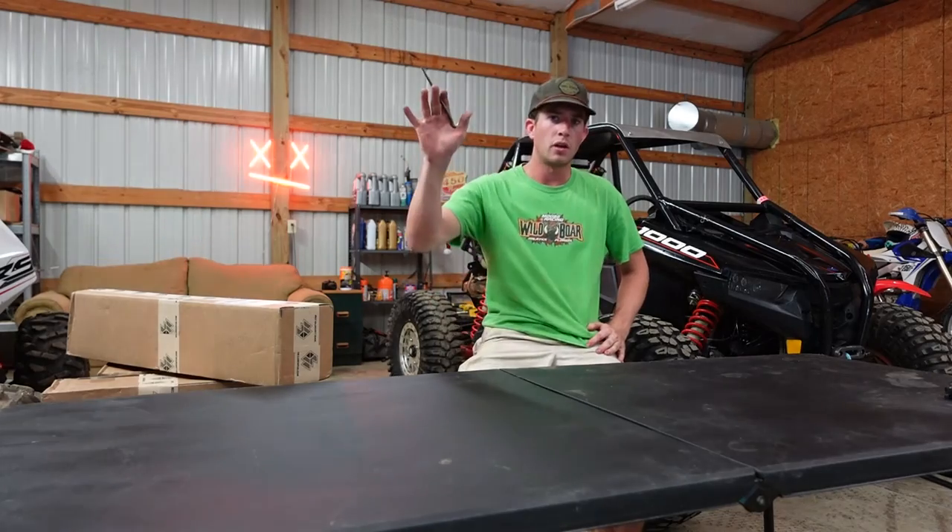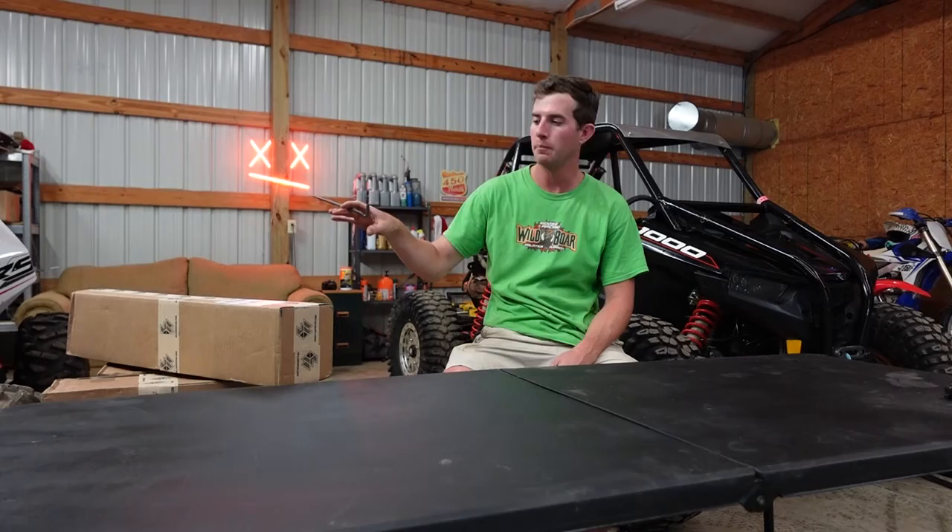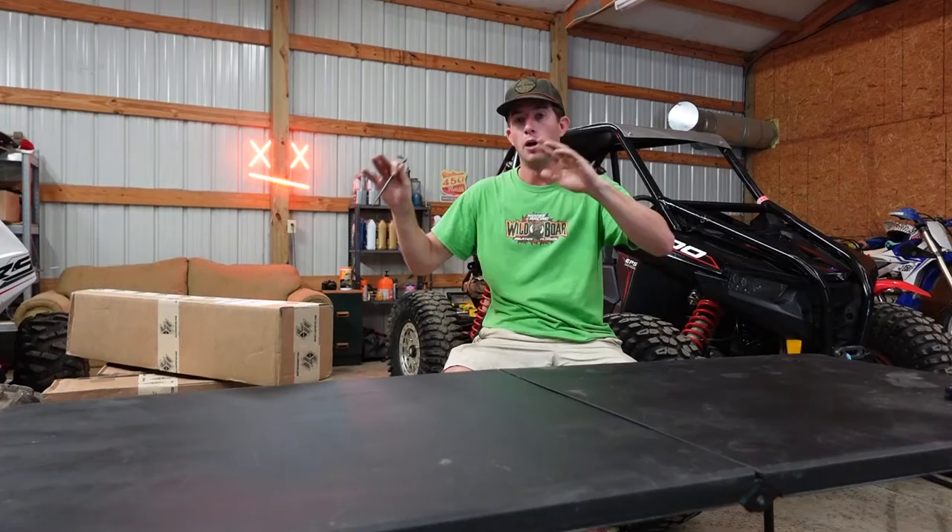What's going on everybody? I want to make a quick video today on some parts I got from L&W Fab. Specifically, this video is going to be on the A-arms, upper and lower, for the Polaris RS1.